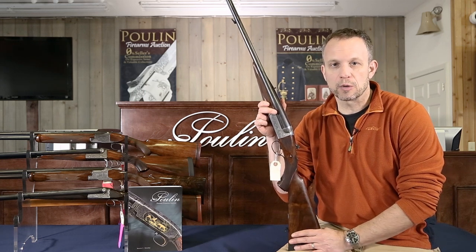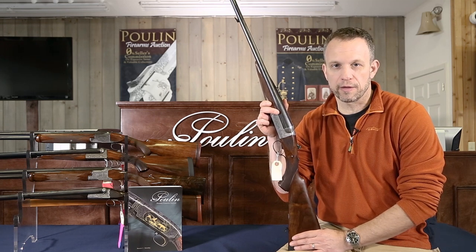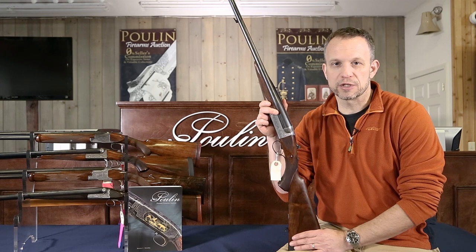You need that weight to absorb the recoil — basically so you don't get knocked on your butt, or have so much recoil that you can't handle it and you'll miss your target.